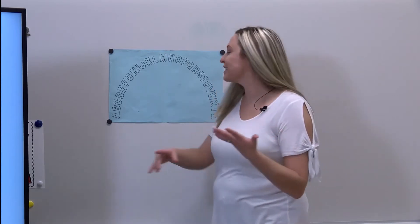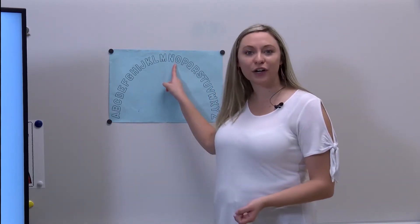Okay, now we're going to play with our letters. Listen carefully. Simon says point to the letter O. Yes, I saw you point to the letter O. Simon says point to the letter A. Great job, I saw you point to the letter A.